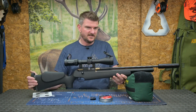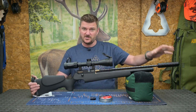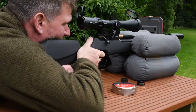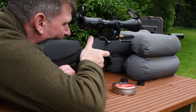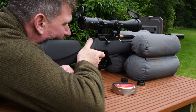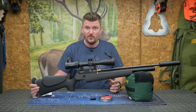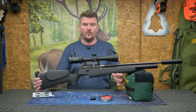Now this is the synthetic version. It's 929mm long which is 36.6 inches. It's screw cut at the end so you can add an additional moderator to cut some of the sound out. The actual details of the gun I'll put in the link in the description below. Overall weight is about 2.4 kilos which is about 5.4 pounds, and it is a light handy rifle to hunt with.